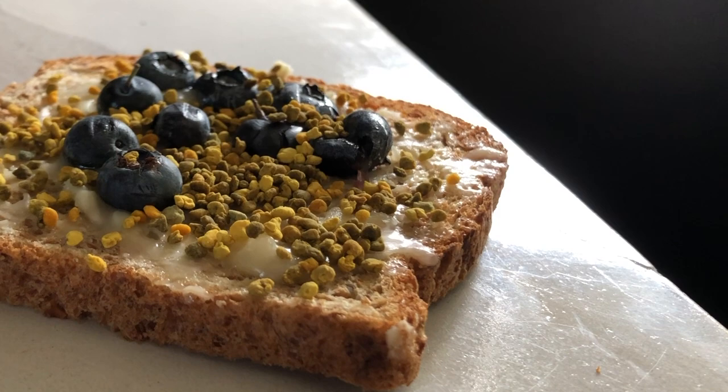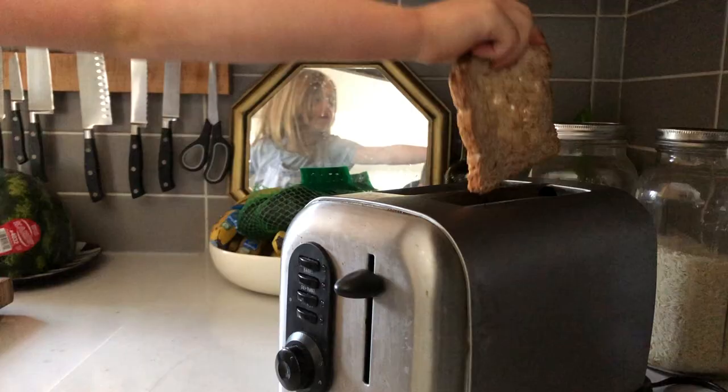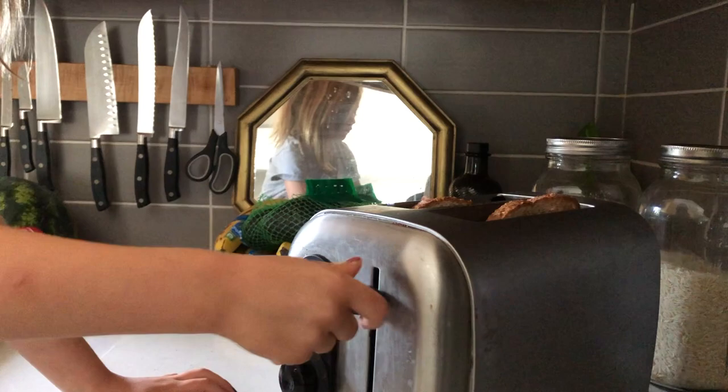First, I'm going to show you our real recipe that I'm going to make. It will be called Vader Master Chef toast for me. First step, you need to put two pieces of toast in the toast thing.